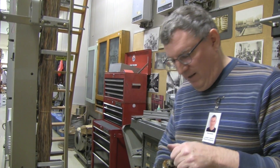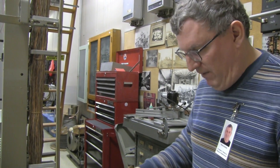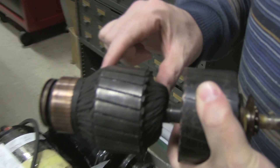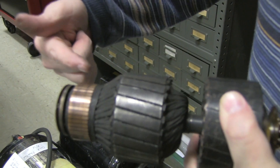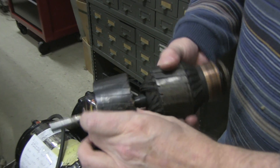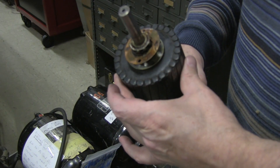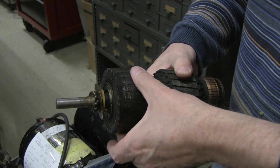This is the rotor from one of these motors that I have apart right now. You can see the DC winding here and the commutator, and then the front end of it is just a standard squirrel cage style AC induction motor.